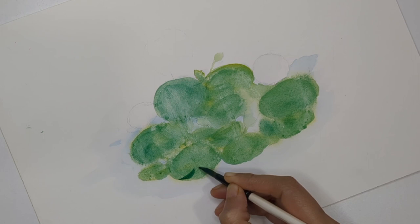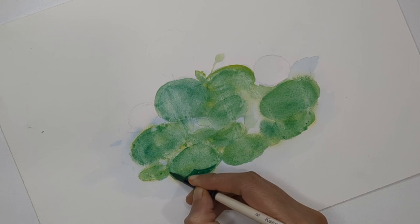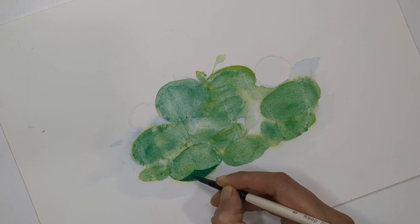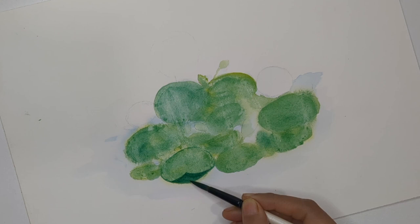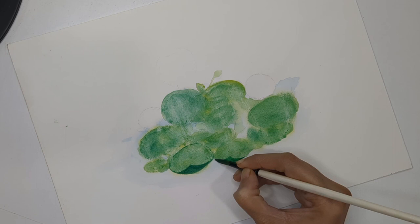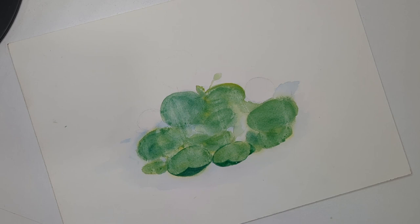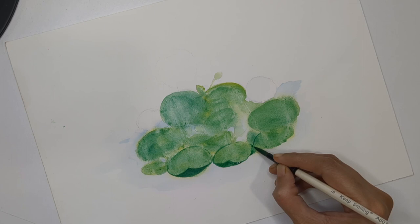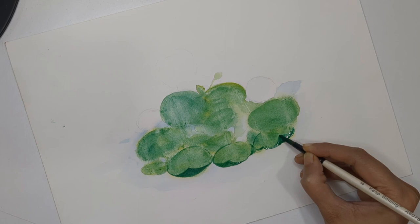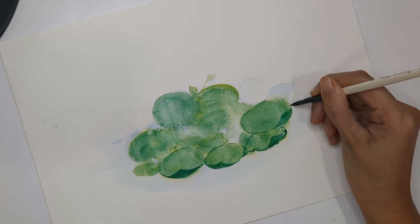Now you can start adding the folds — these folds in the leaves are absolutely needed — and the outline of the leaf shapes. I'm doing this with the help of a dark shade of green, adding a triangle-kind of pattern but not very edgy; it should be a little smooth. I'm also outlining the leaf area. You can use a smaller brush or the tip of your brush for this detailing. I'm going to add folds in different directions and angles for all the leaves.